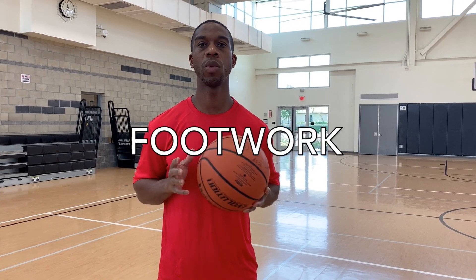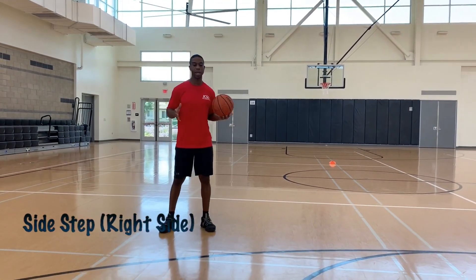It's time to get into some footwork. Today we're going to work on some step back moves and some side steps. James Harden has probably one of the best step backs in the game and he does it to create space. We always want to be able to create space on our defenders so that gives us an opportunity for scoring.